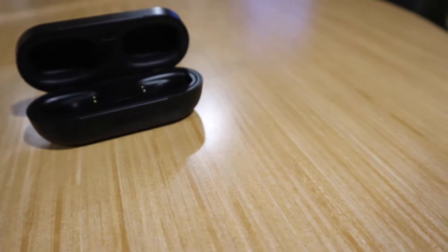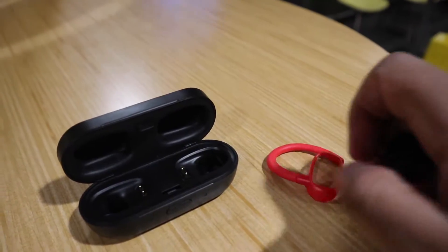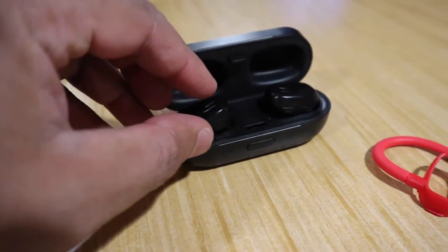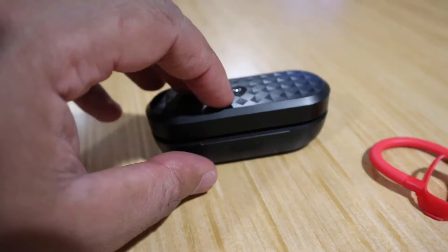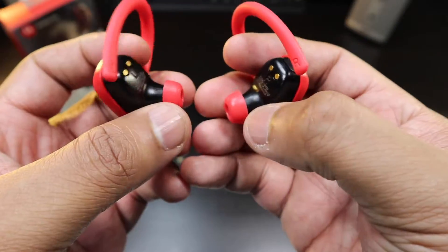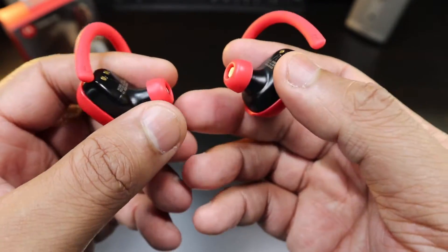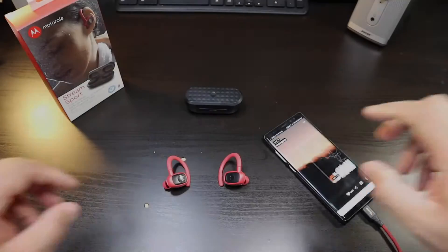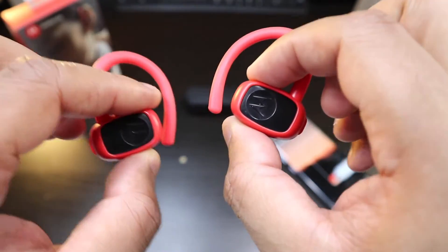To a lot of people, having to remove the hooks to charge might be a deal breaker, but it's not really a big deal for me because I like having the option of ear hooks. For those who like to work out and want these for the gym, they're definitely going to stay on and stay in. But the seal — you're not getting that really tight seal; the ear tips just won't stay deep in my ear. Let's get into the sound test of the Motorola Stream Sport.